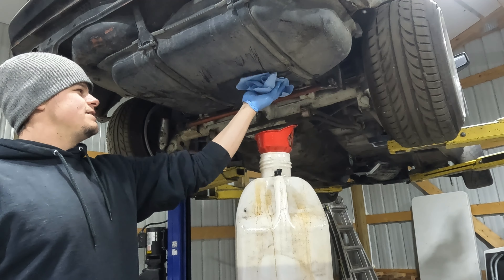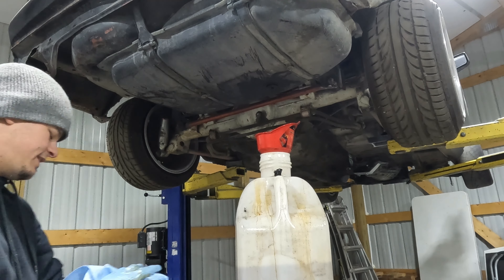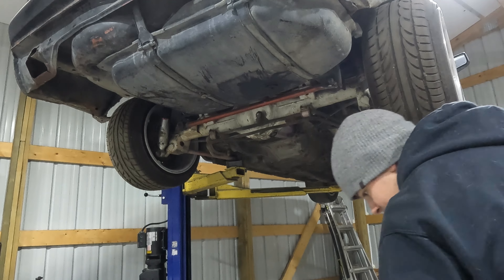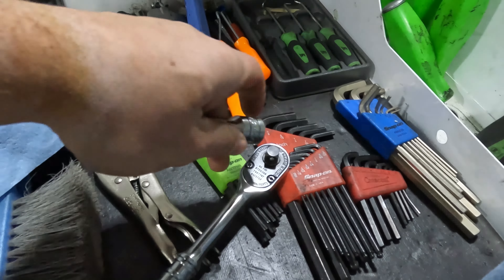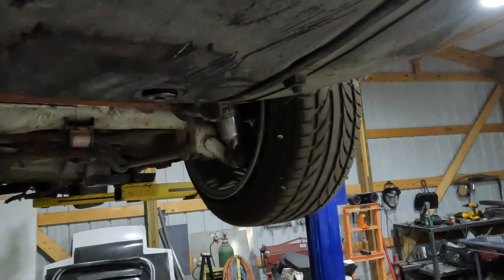I've owned this car for I think three years, so at least two and a half. That gas has been sitting in there, and then my friend owned it for like two and a half years, and it probably wasn't running for a long time before that. It stained our floor with dirty gas. Let's tighten that up - switch the ratchet, tighten that plug. I'll make sure I tighten it because I probably won't remember to go back later.